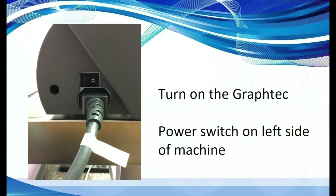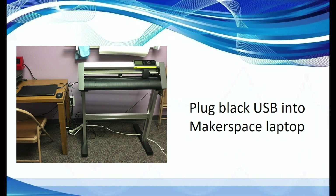Turn on the Graf-Tec. The power button is located on the left side of the machine above the power cord. Plug the Makerspace laptop where you made your design into the black USB cord connected to the Graf-Tec.